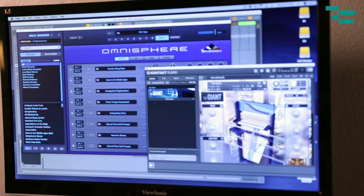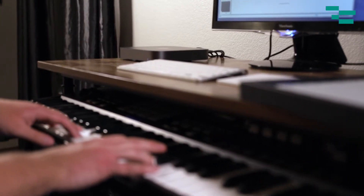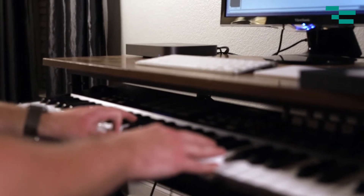I kept that instance of Omnisphere and added two instances of Kontakt player using the Giant — on one of them I loaded two different Giant presets simultaneously. Staying at 48k and dropping the buffer size to 64 samples, it played perfectly with a latency-free experience across all those presets. If you're going to use this in the studio with a lot of external plugins for MIDI, playing drum beats or synths, I'd encourage you to go with the i7 model and increase the RAM — you'll have a smoother, better experience.